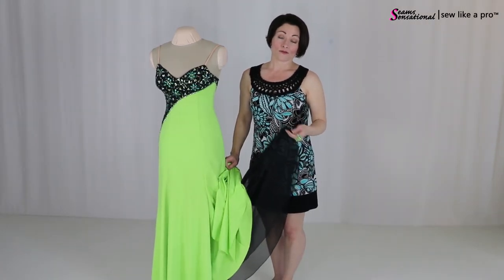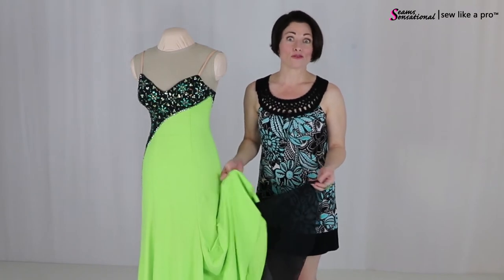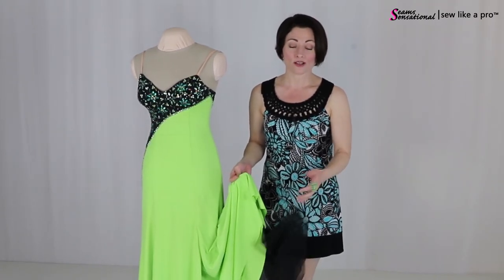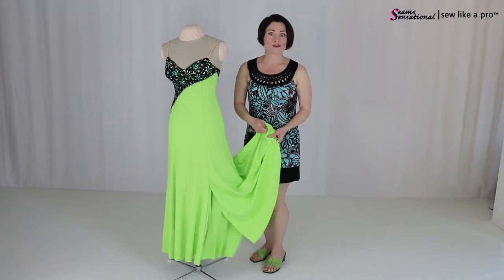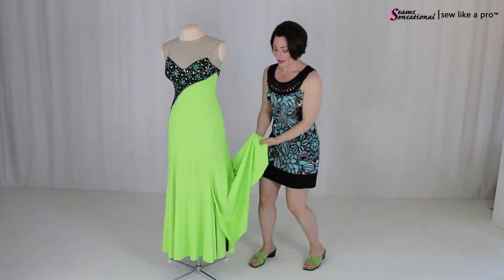This is a Georgette or a chiffon, as we call it here in the States. The reason for that is so that you don't get your heel caught in the skirt and rip your heel right through it. And you've seen it — if maybe it's even happened to you, you're dancing along and suddenly your heel just sticks there.